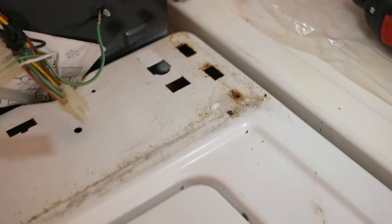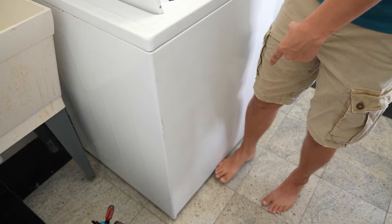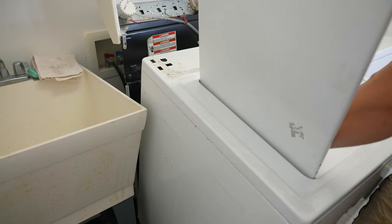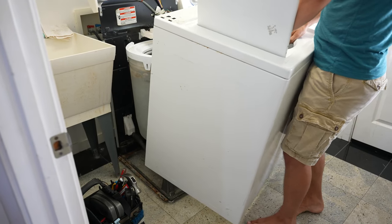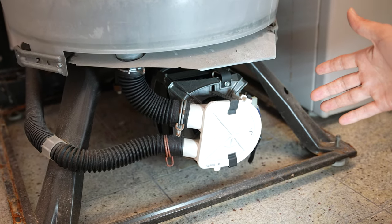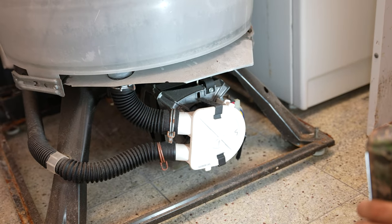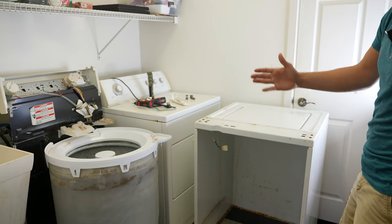Now we're ready to take off the whole cabinet body. Open the lid, put your foot on the bottom to hold it, and just pull towards yourself. You now have access to the drain pump, motor, transmission — everything is opened up. On most washers that's not the case. Let's get back to our lid switch; I like to close the lid and lay the cabinet down on its front.